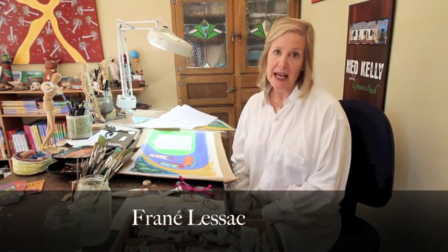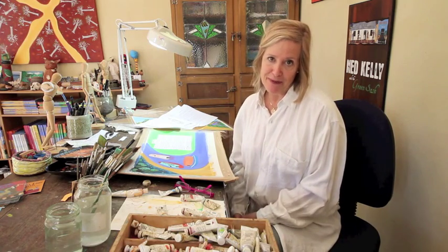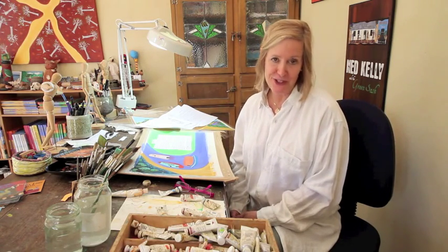Hi, I'm Fran A. Leszak. I'm a children's book illustrator and I'm going to show you how I create my picture books. I love making books for children.